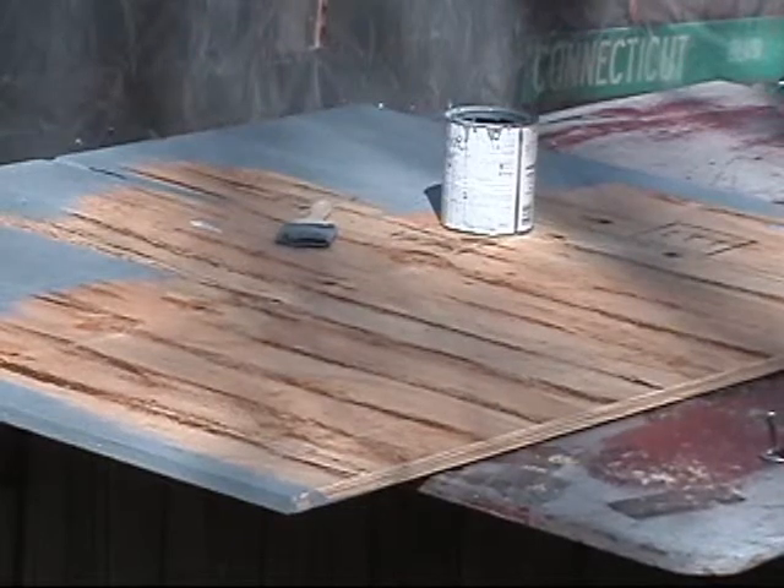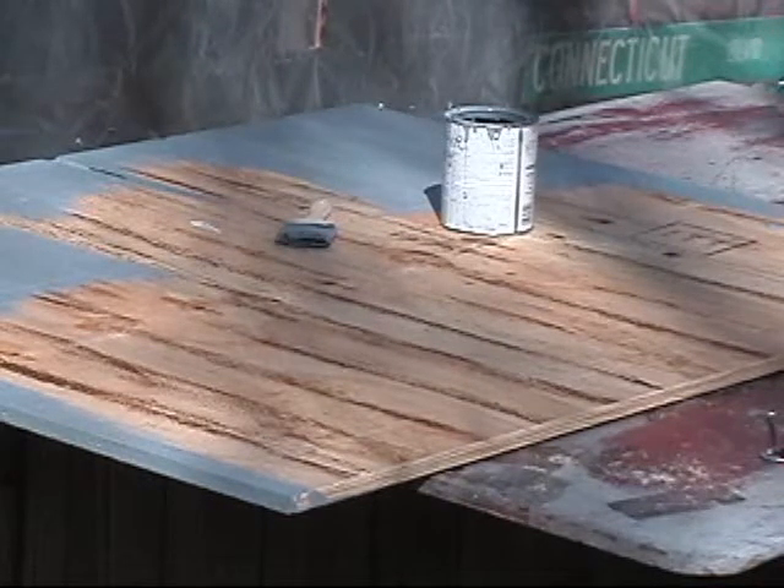I decided to paint the entire top — it makes it easier. This stuff dries quick anyway. And while that's drying, I'll cut up the other wood.